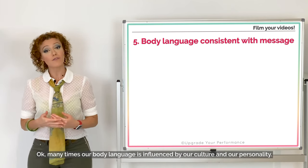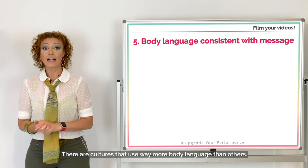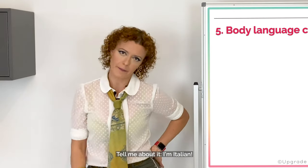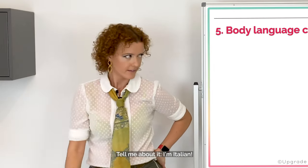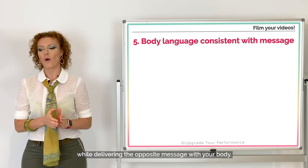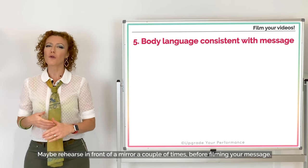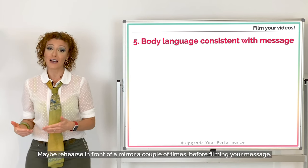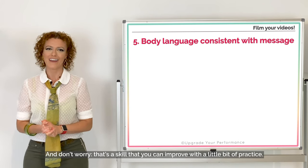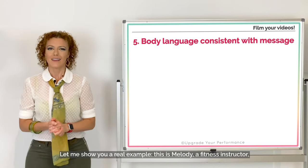Many times our body language is influenced by our culture and personality. There are cultures that use way more body language than others — tell me about it, I'm Italian. The important thing is that you're not saying something while delivering the opposite message with your body. Maybe rehearse in front of a mirror a couple of times before filming your message. That's a skill you can improve with a little bit of practice.